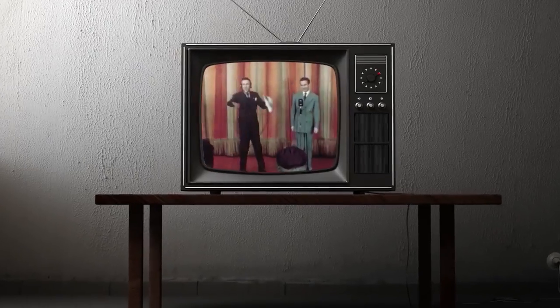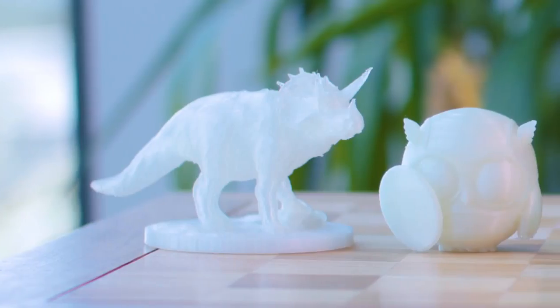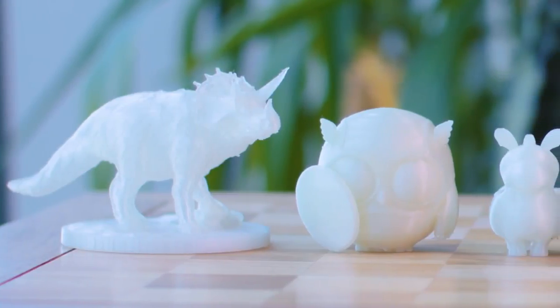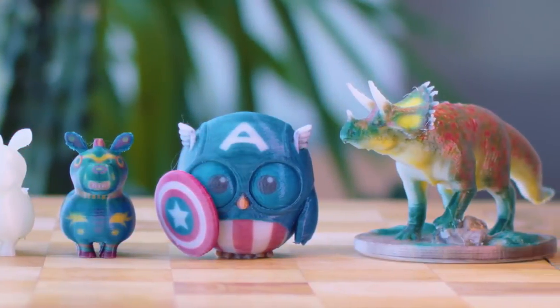When color broadcasting aired in the 50s, people were blown away by the magic of a full-colored image. And just like with television, the desktop 3D printing industry has been stuck in black and white, but XYZ printing aims to change that.